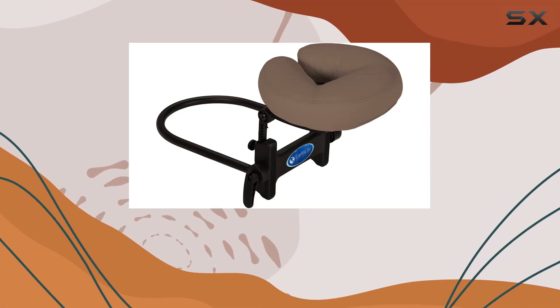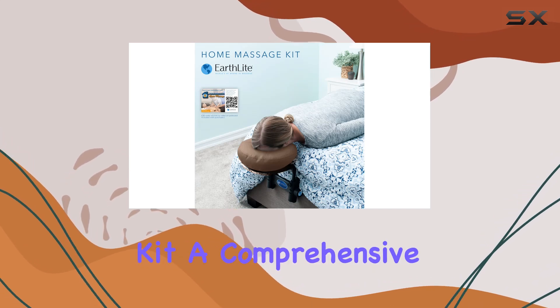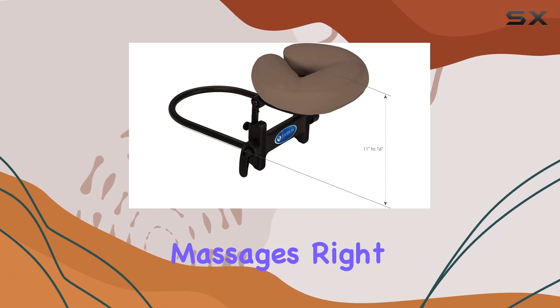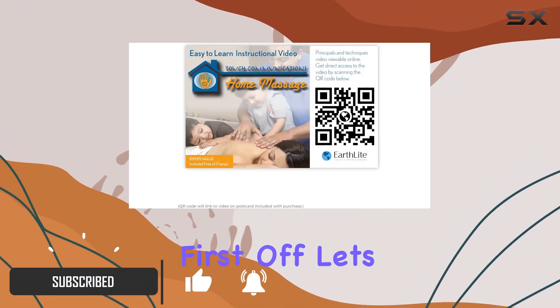Welcome back to another video. Today we're diving into the Earthlight Home Massage Kit, a comprehensive package designed to bring the luxury of professional massages right into your home. Let's unpack what this kit has to offer.